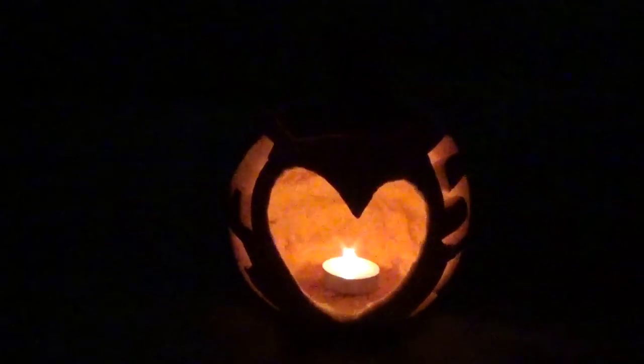My other pumpkin right over here, the first one I showed — the candle keeps on dying out. But thanks for stopping by. Have a good one.